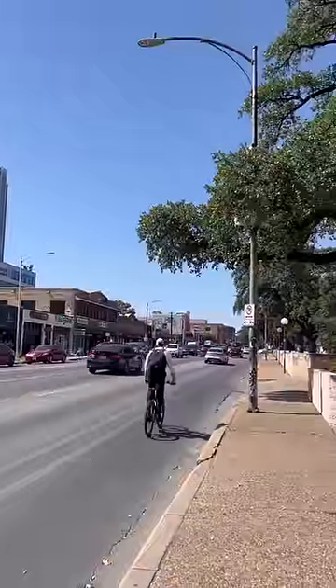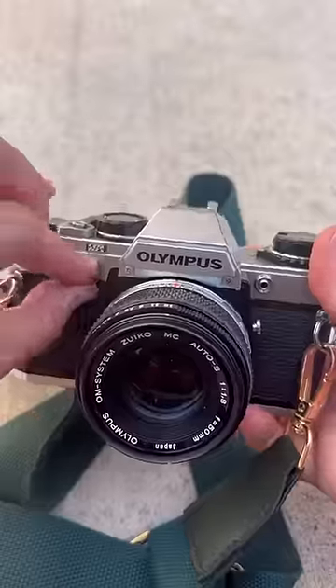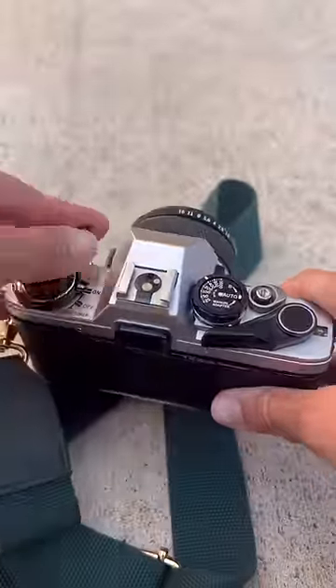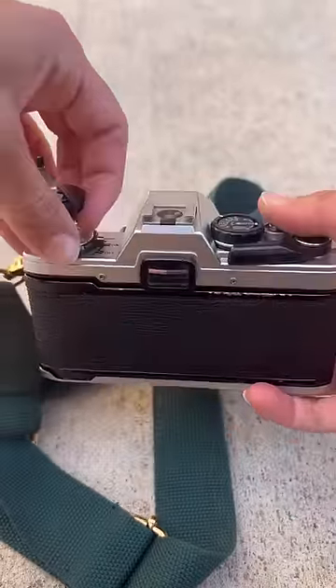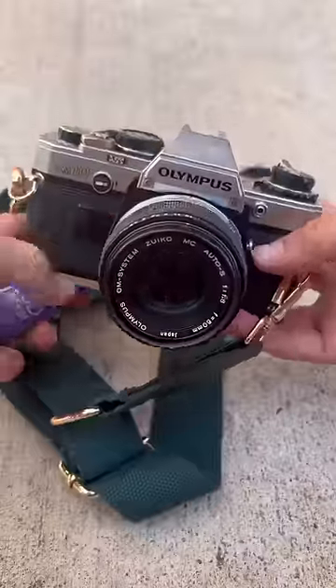Today I'm photographing UT's art and architecture around campus. So whenever I'm done, I can twist that little knob to R, I pull up this tab, spin it until I feel the tension release, pop it up, which opens up the back, take out my film, and I am ready for development.